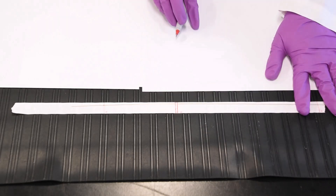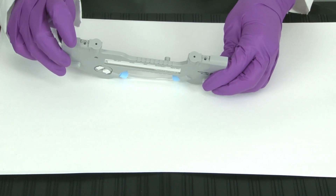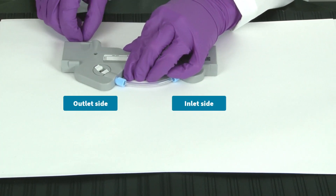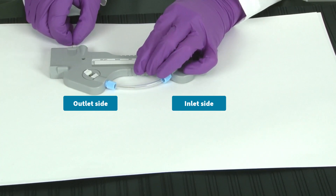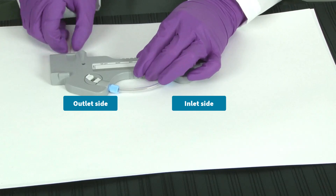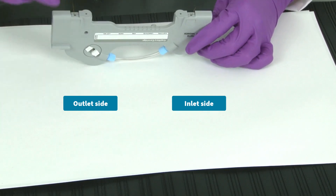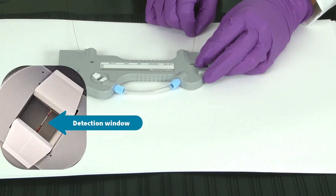The positions of these markings ensure they'll be removed when the capillary is trimmed. Now that your capillary is marked, you are ready to install it in your cartridge. Start by inserting the longer end of the capillary into the outlet side of the cartridge, and feed it through until it reaches the inlet end. Next, pull the capillary from the inlet side until the clear window is exactly centered between the white clips that border the cartridge window.